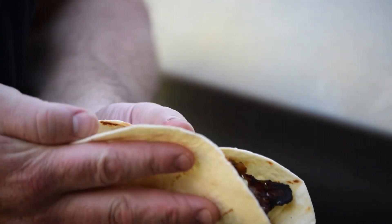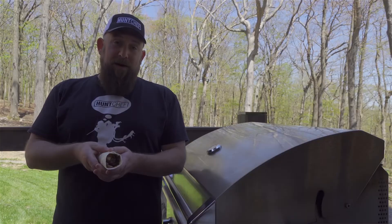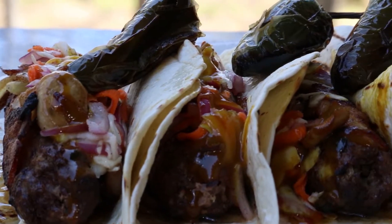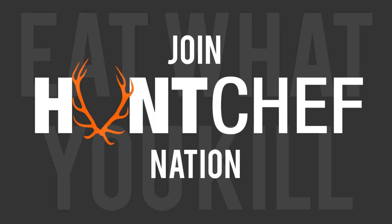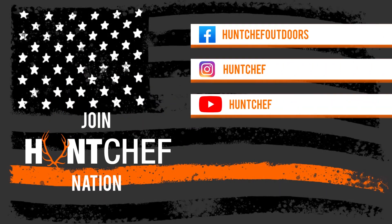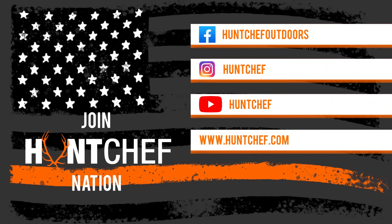Wrap that guy up and you're going to be a very, very happy outdoorsman. You're watching Hunt Chef on Mountaintop Outdoors. Remember, always eat what you kill. Stay tuned - a lot more coming for Hunt Chef Nation. Follow me on Instagram, Facebook, YouTube, and HuntChef.com.